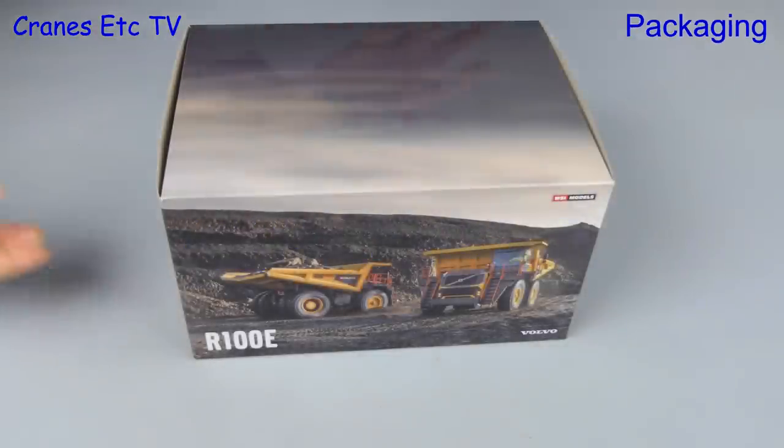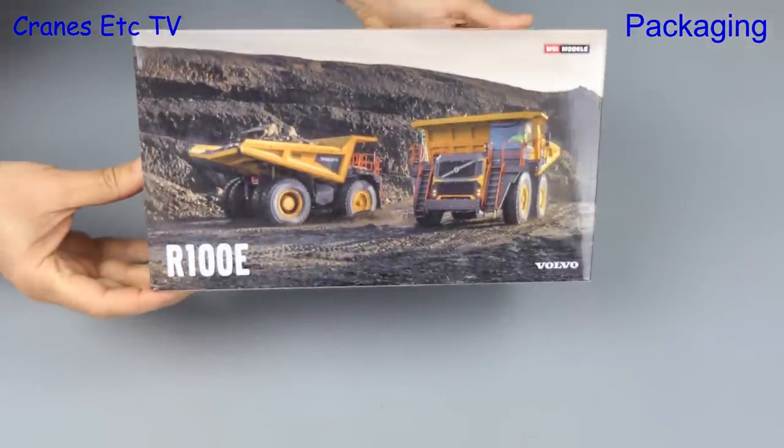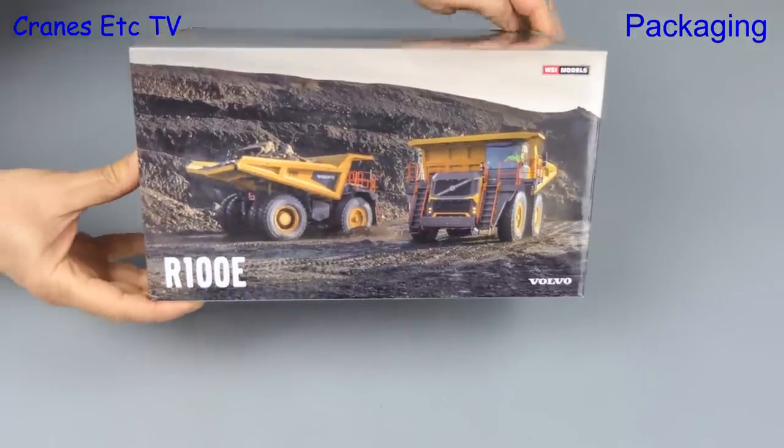In this review we're looking at another model that WSI has done for Volvo. It's a mining truck, it's the Volvo R100E.